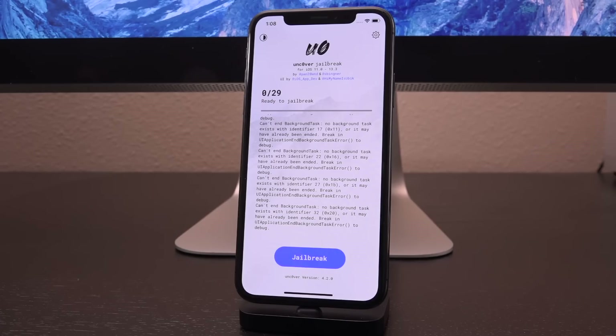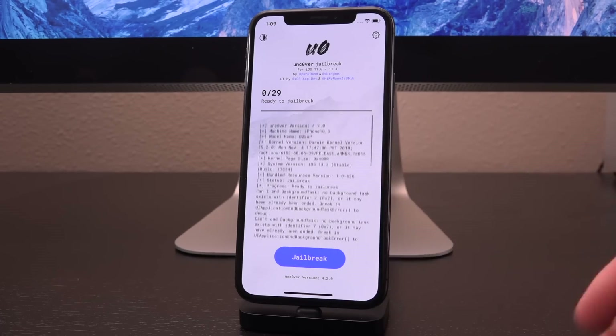Best of all, if you are on an A11 device or older, you can actually switch back and forth between the two jailbreaks. If you're already jailbroken with checkra1n and want to switch to unc0ver, just follow the steps I'm about to show you as if you weren't jailbroken and you'll be good to go. When switching back to checkra1n, just go through the regular checkra1n jailbreak steps and after that's complete, reinstall Cydia Substrate from within Cydia.